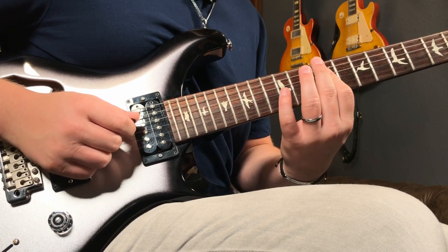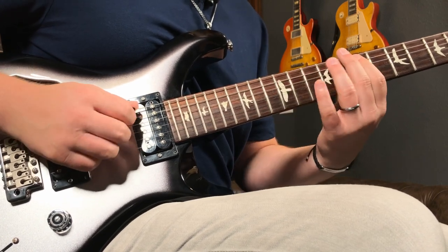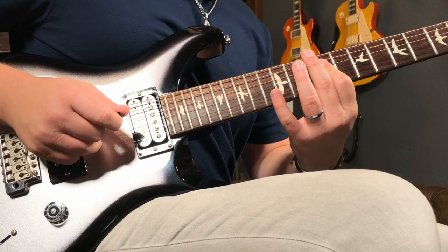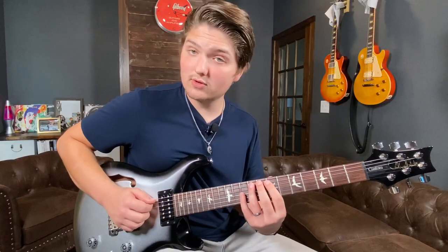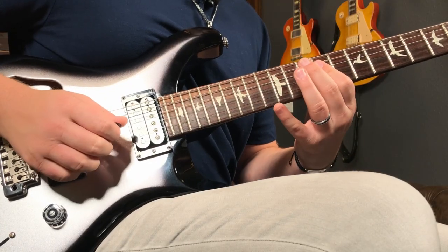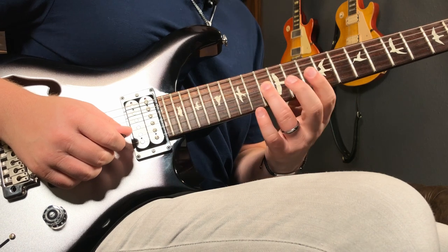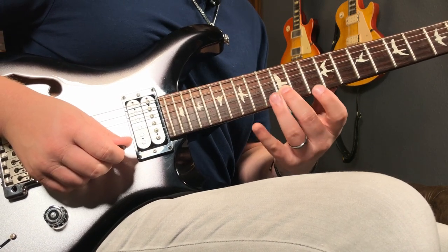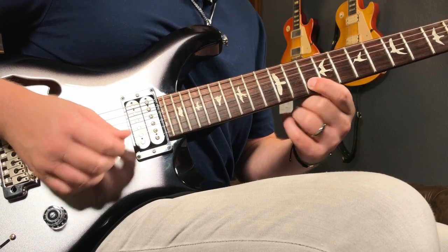I'm barring the D and G string on the index finger. The picking is down, down, slide, middle hybrid, ring hybrid. On the G string after we get this, I go pick on 11, slide up two frets. Middle finger on the 12th fret B string, and then high E on the 10th fret.